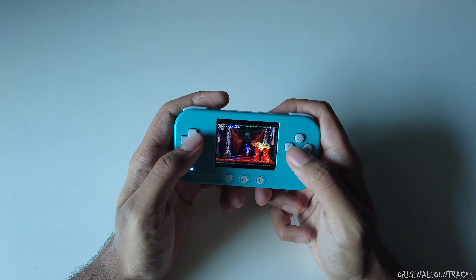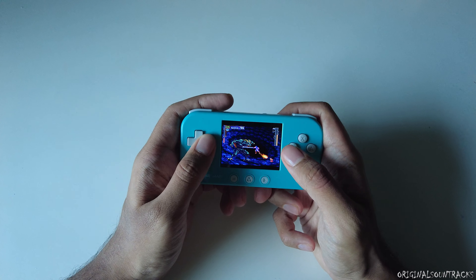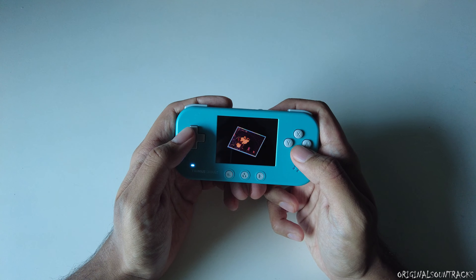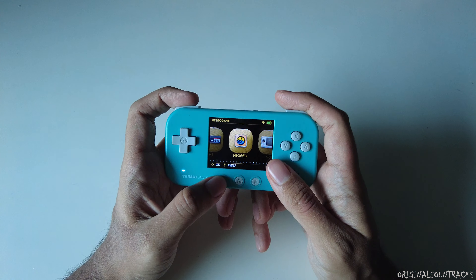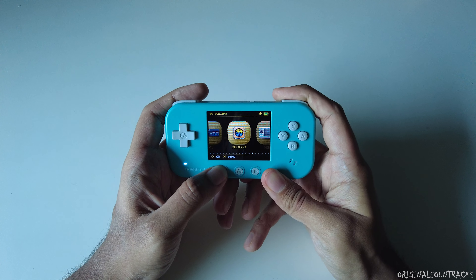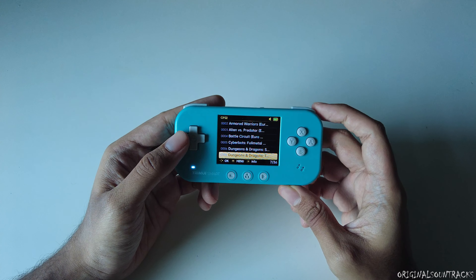Testing a PlayStation 1 game — it looks pretty good and the screen is bright and clear. For the hotkeys: press the select button and use left or right with the shoulder buttons to adjust the volume. For brightness, do the same using the start button instead.